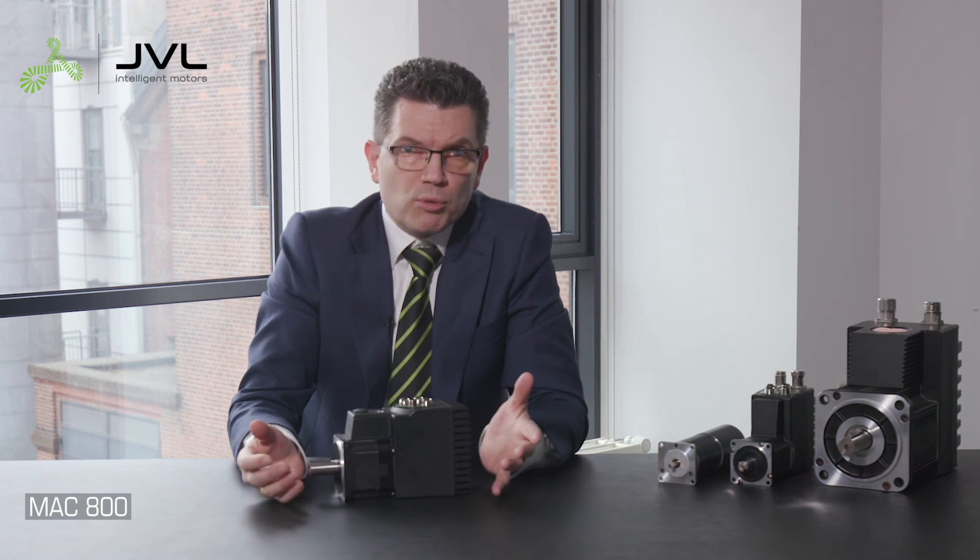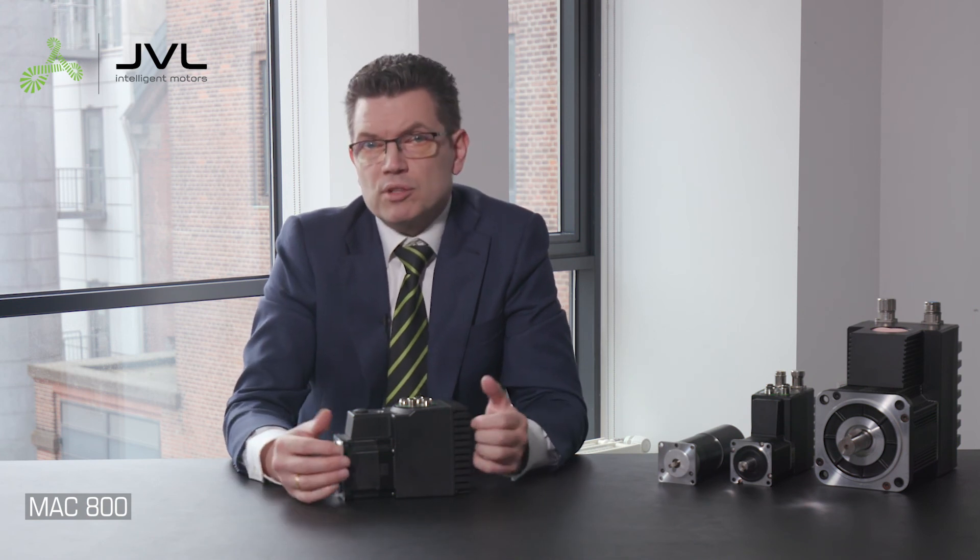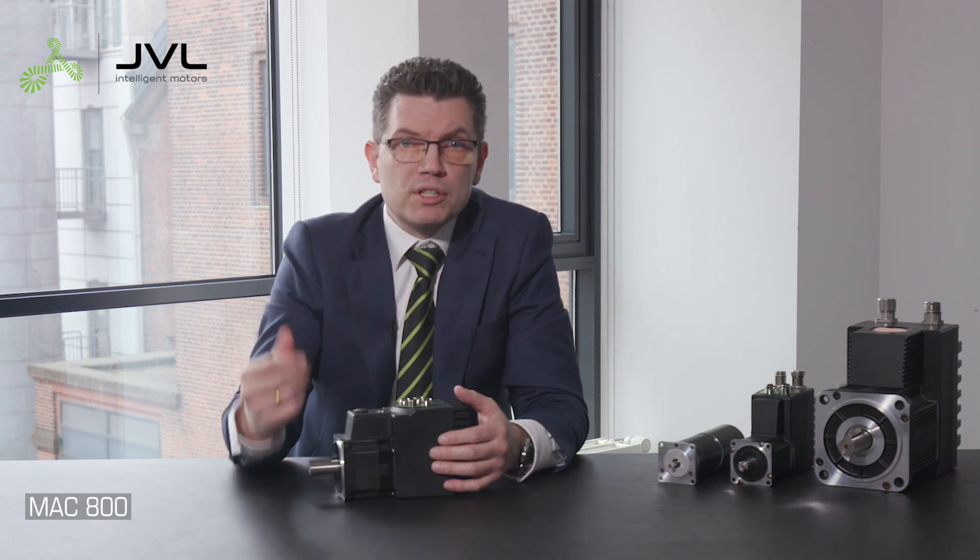This was a quick connection guide. For in-depth information, please read the manual. To learn more about JVL intelligent motors and how to program the MacTalk software, I recommend watching some of the many JVL webinars. Your comments are also very welcome.